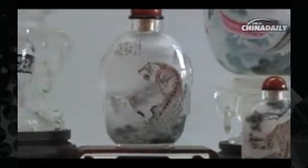Painting snuff bottle is a traditional Chinese handicraft. Commonly used raw materials include glass, crystal, amber and agate.